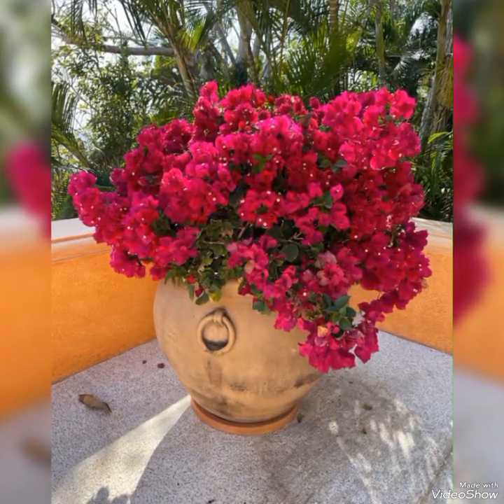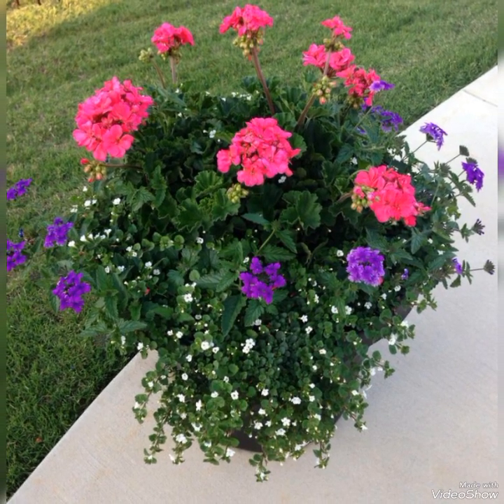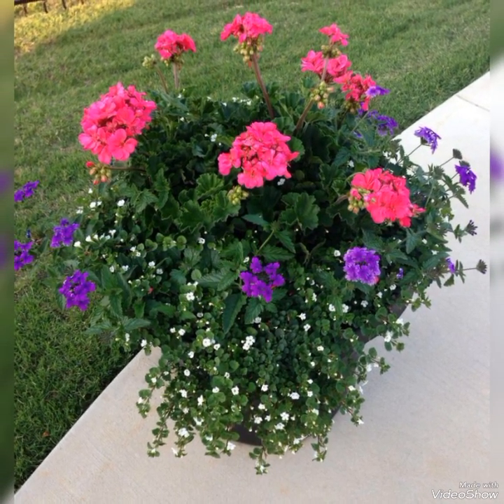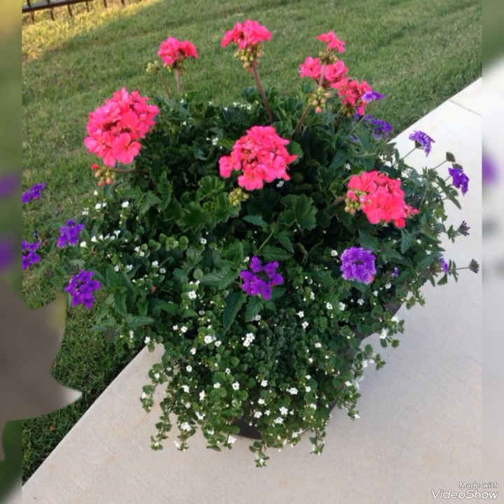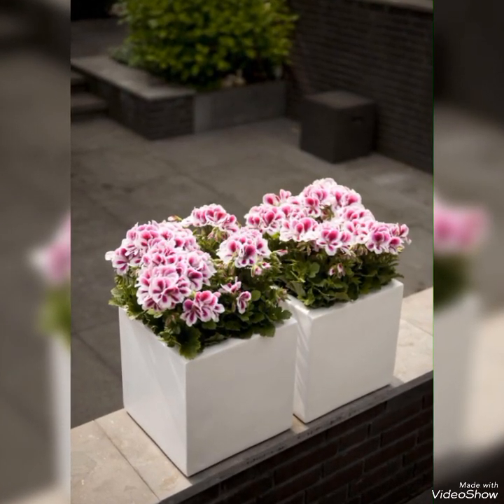Such beautiful ideas will be very helpful in making your garden more attractive, especially during spring season. You can simply and beautifully arrange these colorful and creative flower pot ideas with minimum effort and time.